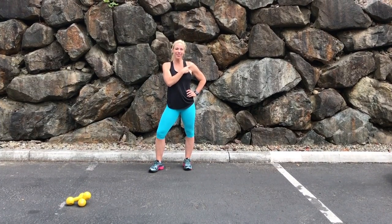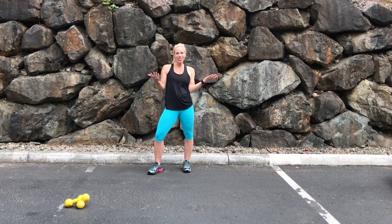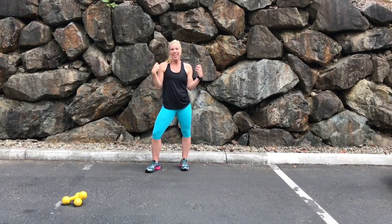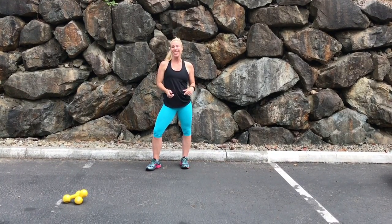Hey there, Laura Mack here and I just wanted to share a shoulder workout for you. We got the summer weather here and it's time for tank tops and sundresses. So let's make sure we have some nice sculpted strong shoulders for that. Go ahead and watch this workout and join in with me.